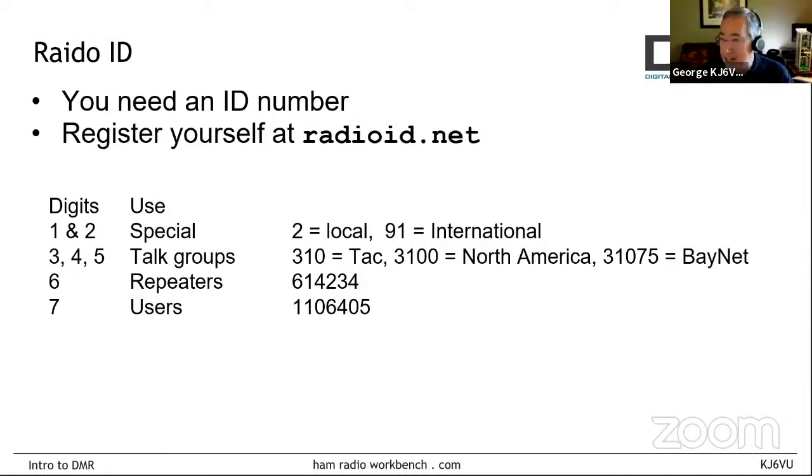These IDs are used for different purposes. Shorter numbers are used for system-oriented things and longer numbers for individual users. One- and two-digit ID numbers like 2 or 91 are used for local chat or international talk groups. Typical talk groups are 3, 4, and 5 digits. Repeaters have 6 digits and users have 7 digits. Think of the smaller numbers as padded with leading zeros — talk group 91 is effectively 0000091, but you don't put in the zeros. My user ID is 1106405. Get yourself a number and you can start using the system.